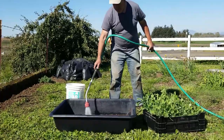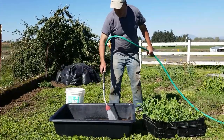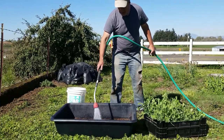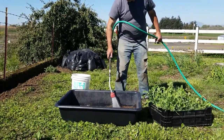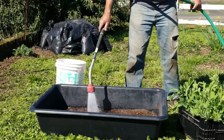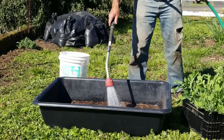I want to fill this tub up about halfway at least, because these pots are pretty deep — probably about six inches — so I want to make sure the water is up more than halfway up the side of the pot.